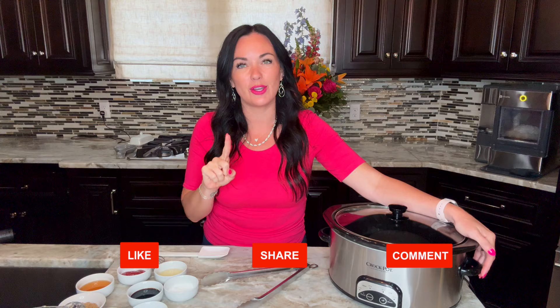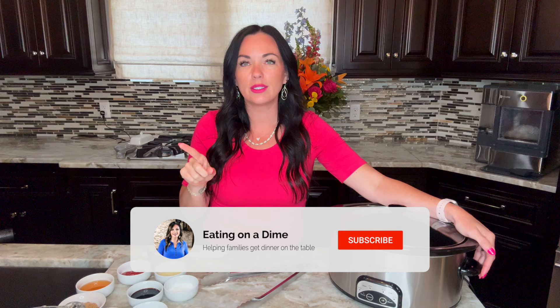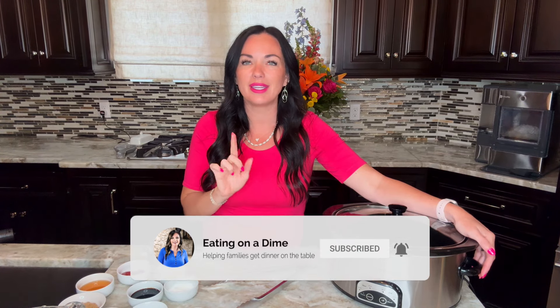To find the full recipe with nutritional information, I have it linked below in the description. You can also go to eatingonadime.com and search bourbon chicken, or just Google 'eatingonadime bourbon chicken' and it will pull right up. So you have three different ways to find this delicious and easy recipe. Make sure you like and subscribe so you don't miss any more of our future family-friendly recipes.